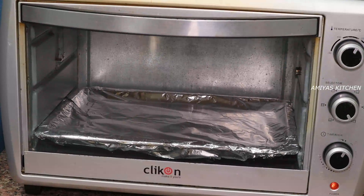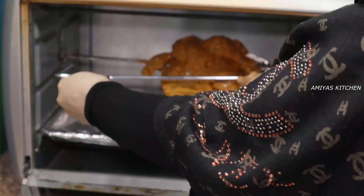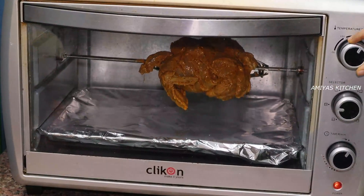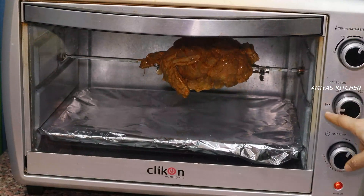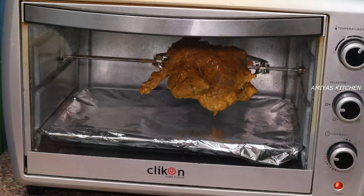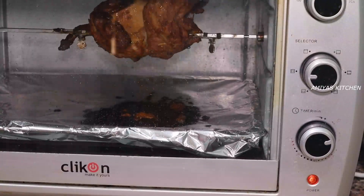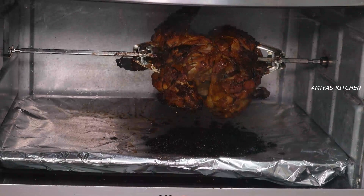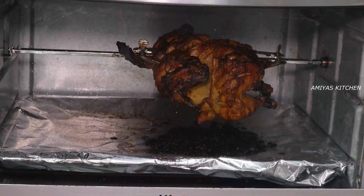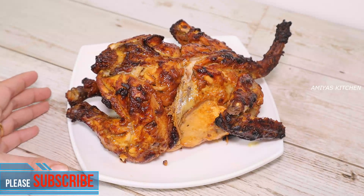I will set it to 15 degrees. I will place the chicken in the oven and set the temperature. Then I will put the eggs in too. Now I will baste the egg over the chicken after cooking.